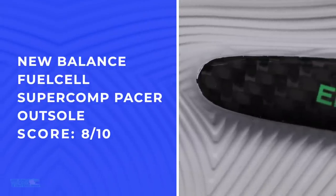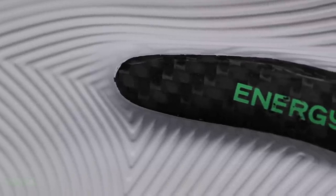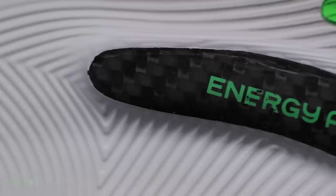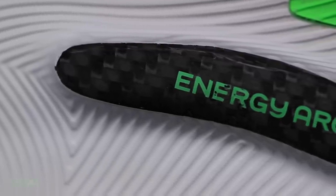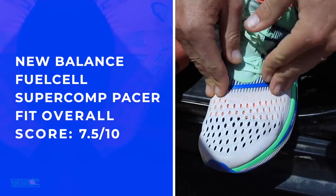The outsole — I was very pleased with it. Love that decoupled groove. Hopefully nobody would get rocks stuck in there — I could see that potentially being a problem, but if you're doing 5Ks and 10Ks on the road, hopefully you're not stepping on any rocks.